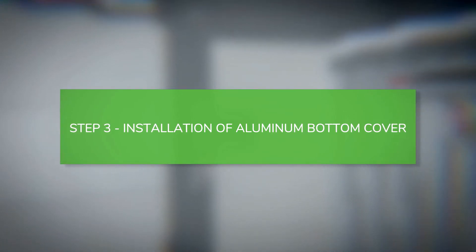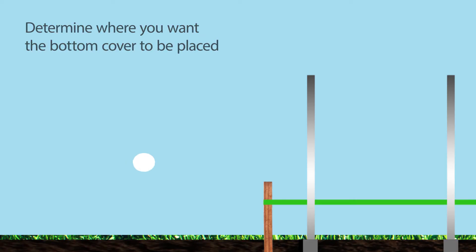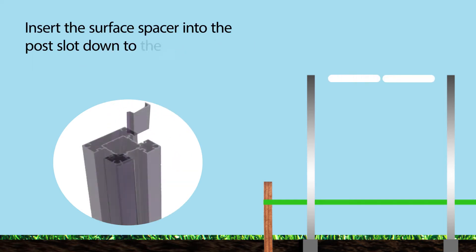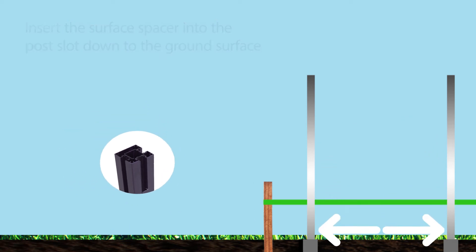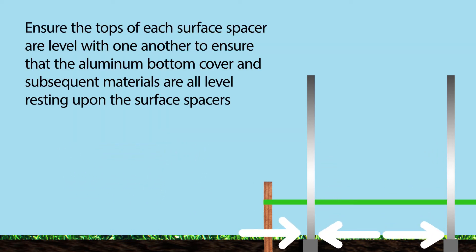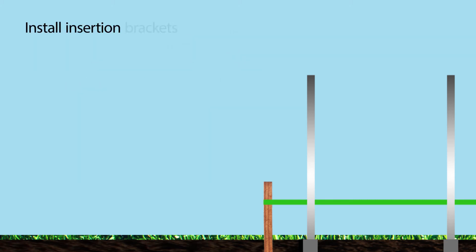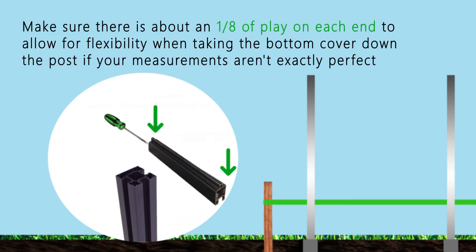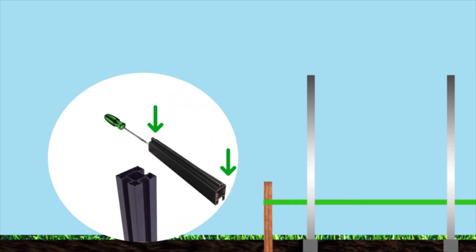Installation of aluminum bottom cover. Determine where you want the bottom cover to be placed. Customize and cut two aluminum surface spacers by taking a side post cover and cutting it down to the desired size. Insert the surface spacer into the post slot down to the ground surface. Ensure the tops of each surface spacer are level with one another to ensure that the aluminum bottom cover and subsequent materials are all level, resting upon the surface spacers. Install insertion brackets on both ends of the bottom cover with a drill or Phillips head screwdriver, making sure there's about an eighth inch of play on each end.